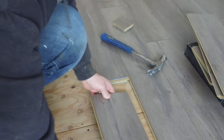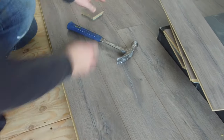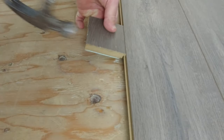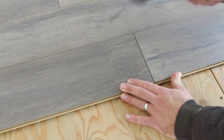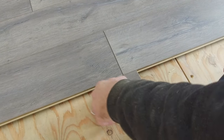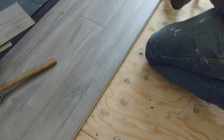When you're laying boards beside one another, always start by putting the tongue of the new board into the grooves of the boards in front of them and gently sliding them over. Use the same method with a spare piece of flooring to knock the new board down into place. Then you can gently use a rubber mallet to make sure that the end joints are properly connected. We recommend using that spare piece right over top of the end joint and hammering it so that the joint is nice and tight.